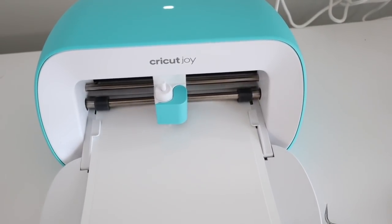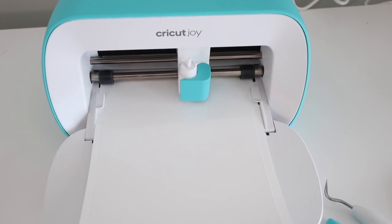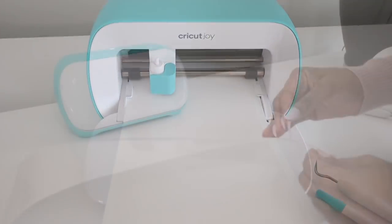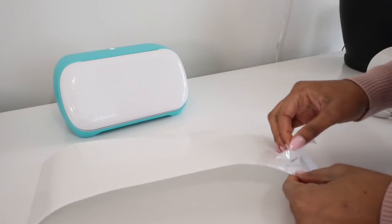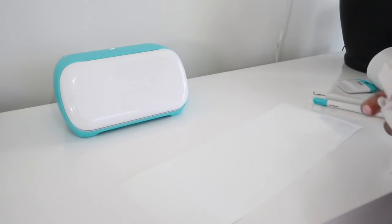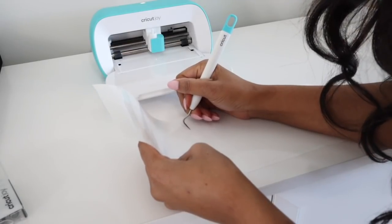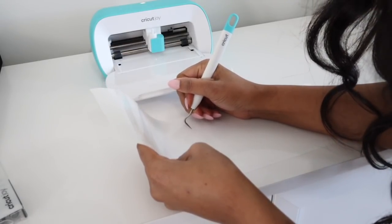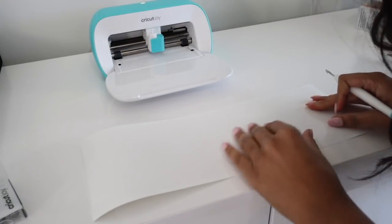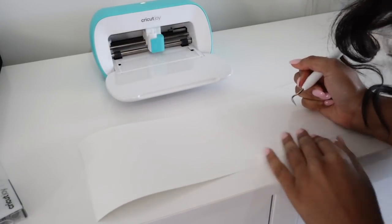It only takes the Cricut Joy a couple of minutes to cut through the vinyl and make your customized labels. Once it's fully done, you'll go ahead and unload the vinyl from the machine and lift up all of the vinyl. You want to be very careful because you don't want to pull up any of the letters. Now I'm going with my weeding tool and removing any vinyl that's stuck in between letters like the O and the E.